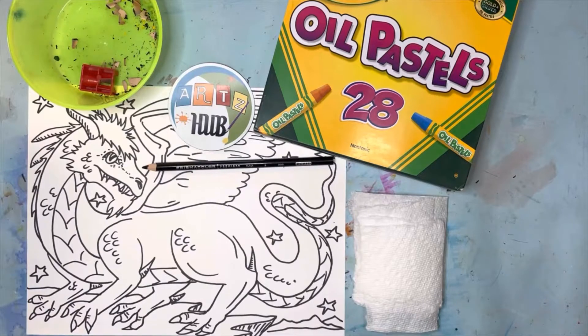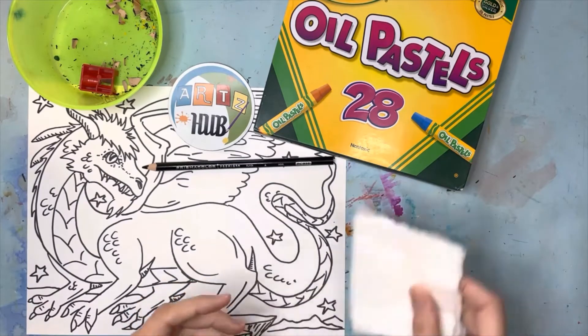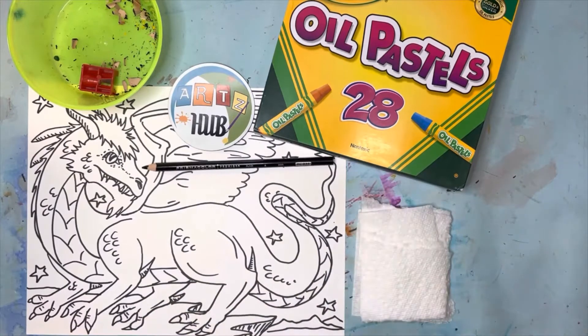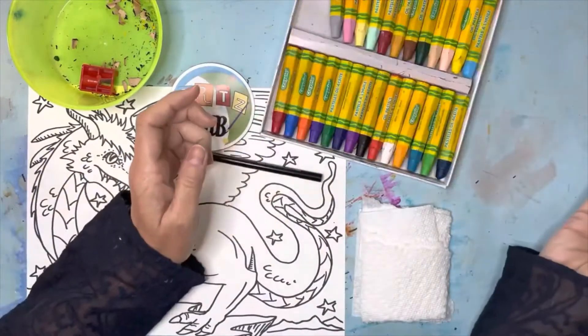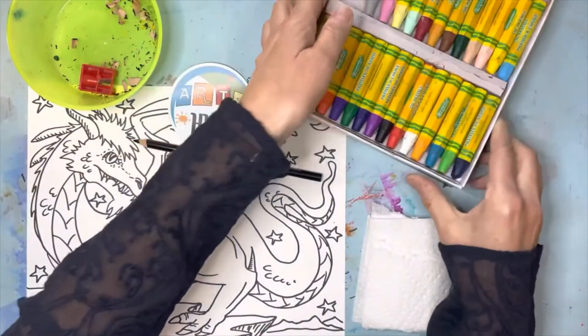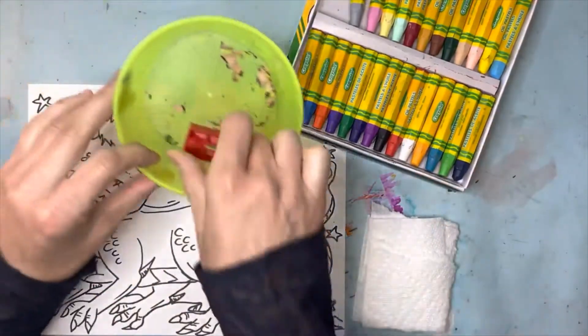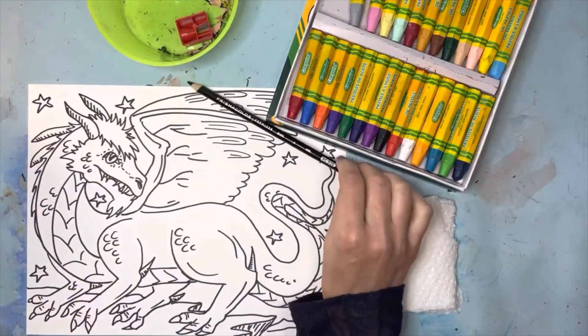All right friends, for this week's media demonstration video we're going to be using oil pastels and a black Prismacolor pencil in a manual pencil sharpener to finish this dragon drawing. I also have a few pieces of already torn paper towel, ready when I need them. I've already sharpened my pencil, and my oil pastels are ready to go. I tell my students this all the time: it's so important to keep your supplies in good shape and to know where they are, and to be ready for class when it's time to start — but also so your supplies last a really long time.